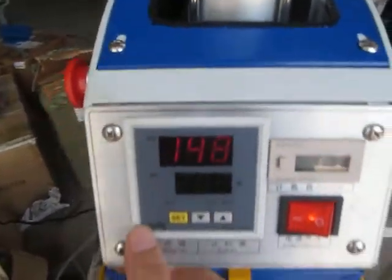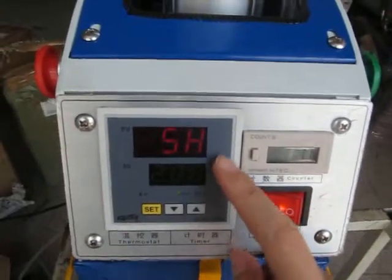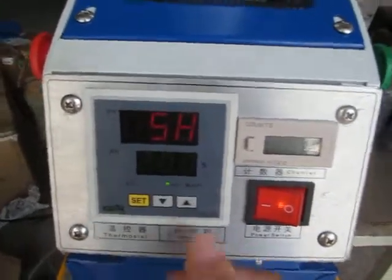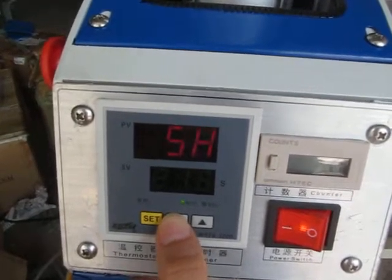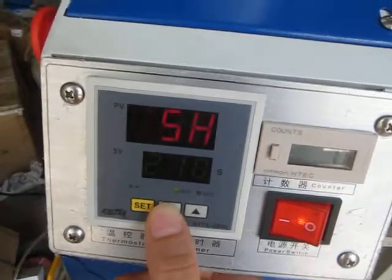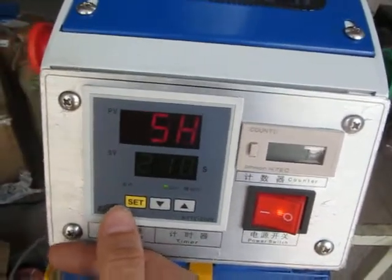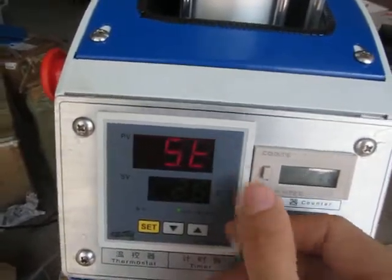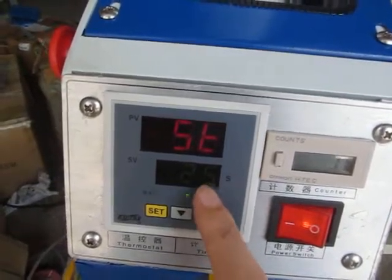Now let's adjust the temperature and time controller. First, press the SCT button once — the first row becomes 5H and the second row shows the temperature. Press the up arrow to increase or the down arrow to decrease the temperature. Normally we set it to 210 degrees. Once the temperature is confirmed, press the SCT button twice — the first row becomes 5H and the second row shows the time. Normally we set it to 25 seconds.